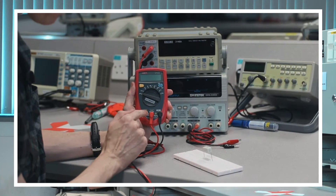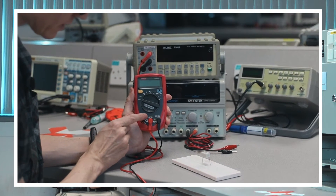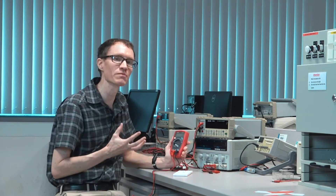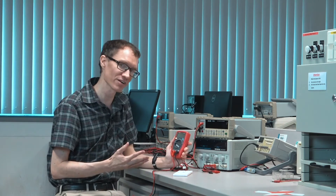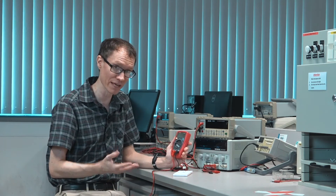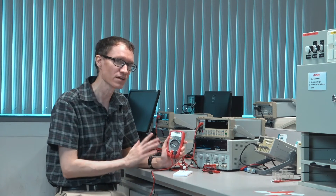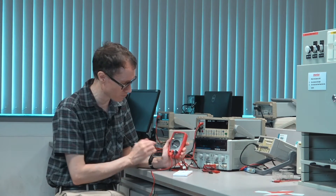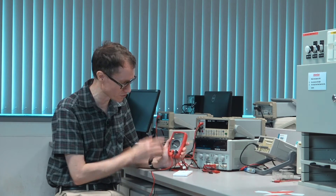It's important to notice that for the current measurement it says it's 400 milliamp max fused. That means if you're measuring current and the reading is more than 400 milliamps, it's going to blow out a fuse inside the machine. It's very important to be careful about these current ratings for the multimeters as you're using them.